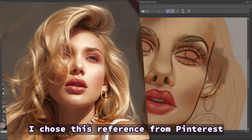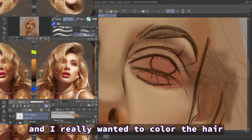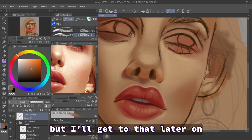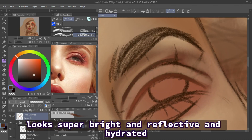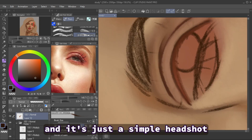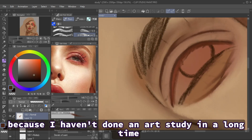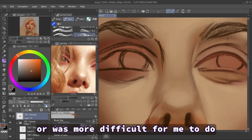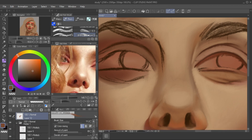A little bit about the reference: I chose it from Pinterest mostly for the lighting, and I really wanted to color the hair, which was kind of a mistake but I'll get to that later. I liked how the lighting made the skin look super bright, reflective, and hydrated. It's just a simple headshot, which I'm comfortable doing because I haven't done an art study in a long time — I didn't want to do anything too complicated so I could get into the flow of it.